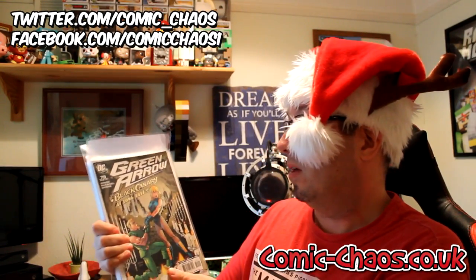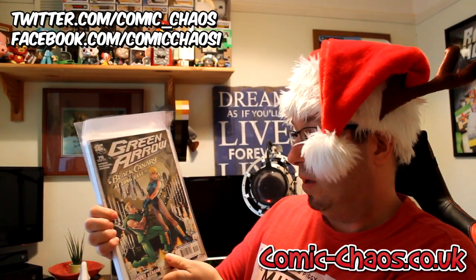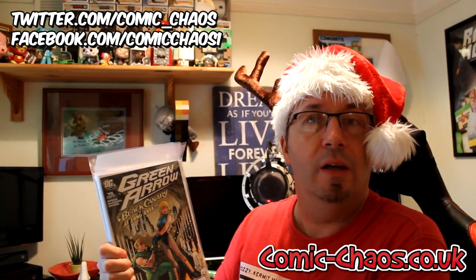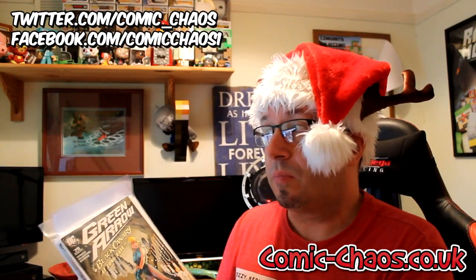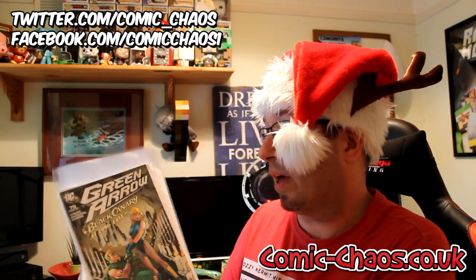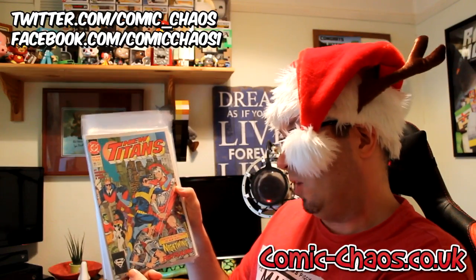So let's go straight to the comics. We're starting off with the Green Arrow — Bat Canary at long last. That's an awesome one. This is a DC comic. I've got a good collection now of comics through Comic Chaos, and with the extra items now you really can't argue. There's the Green Arrow — a DC comic.